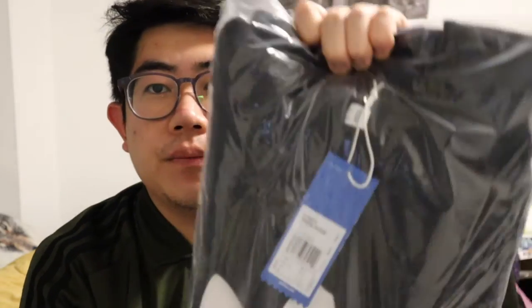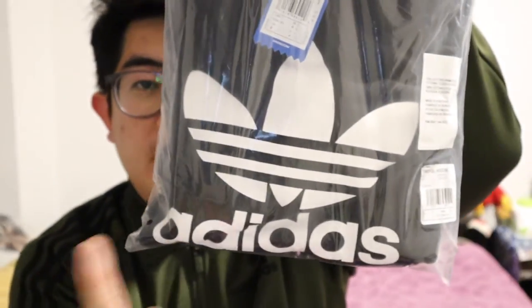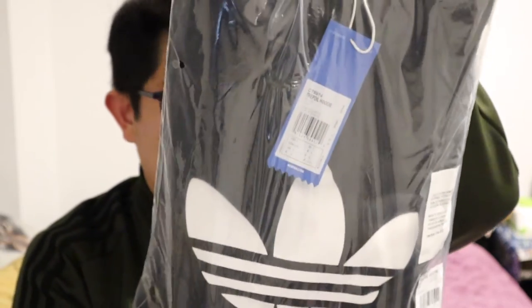Next, I have a Trefoil hoodie. It looks like that — simple Adidas logo. This is not a zip-up; it's a pullover style hoodie, which I love. Once in a while I love staying cozy and comfy in these. I've never had an Adidas hoodie before, so I'm really excited to have that.